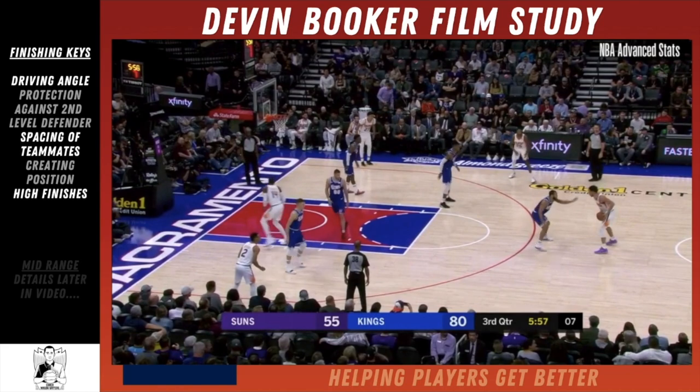As we're getting started, if you look on the left side of the screen we have some finishing keys. The first is driving angle, then protection against the second level of defender, spacing of teammates, creating position, and high finishes. We'll dive into some mid-range stuff towards the second half of this video.